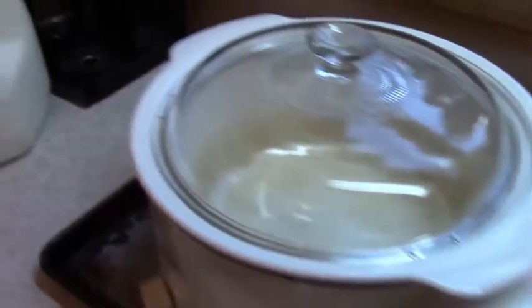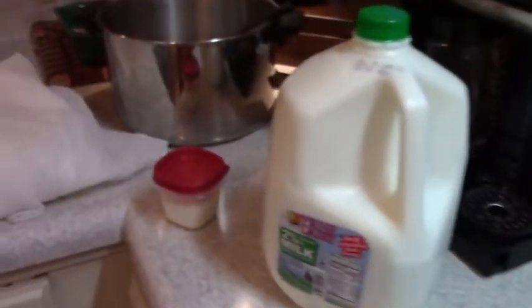This time I'm going to demonstrate how I make my own Greek yogurt using no special ingredients or special equipment. To make Greek yogurt you really only need milk, starter yogurt, a large pot, cheesecloth, and a thermometer.